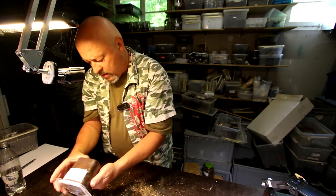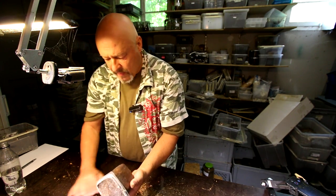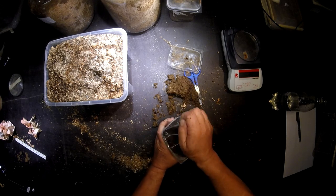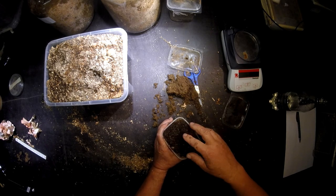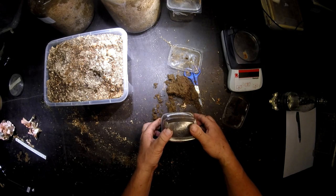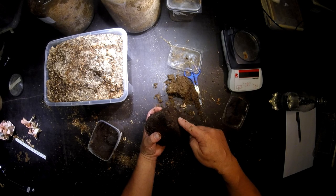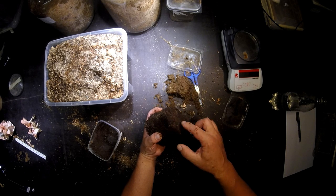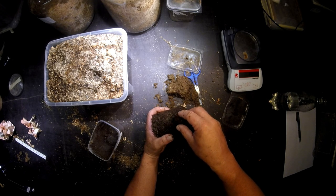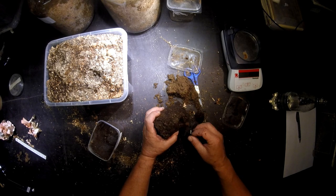Now let's check another one. Here I also don't see a sign of a larva, which is mostly the sign that they have already pupated. Sometimes you can feel it when you press the material where it's completely compressed — you can be sure there must be something there. Here you see a hole; that must be the chamber.